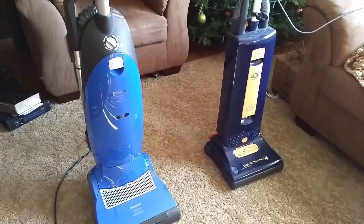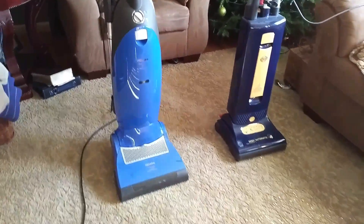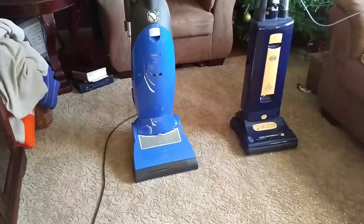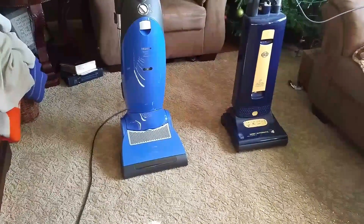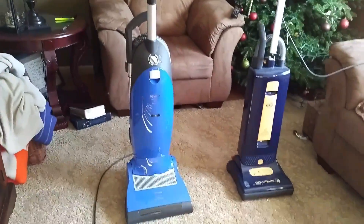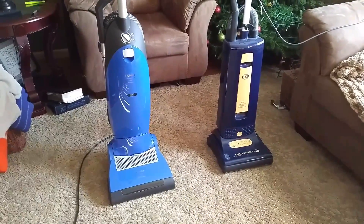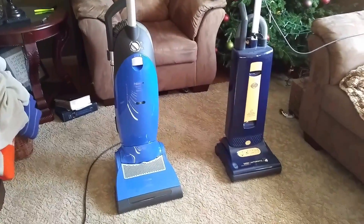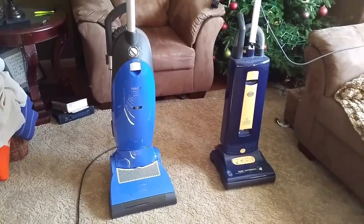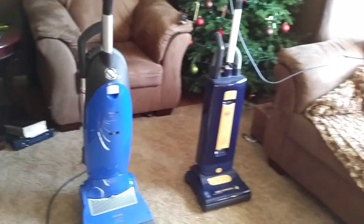I went to the store and asked if he had it. I knew he would probably do a price match because those places are told to sell things and can promo whatever they want. Even though Mieles and Sibos have a set price — similar to iPads, you don't expect to find one cheaper here than there, unless it's an exclusive model.